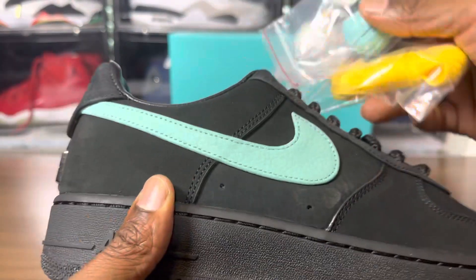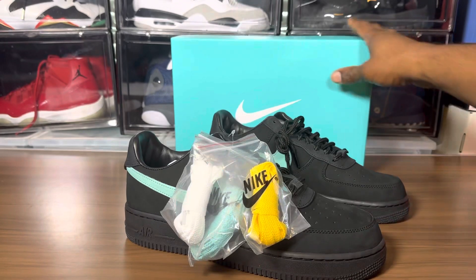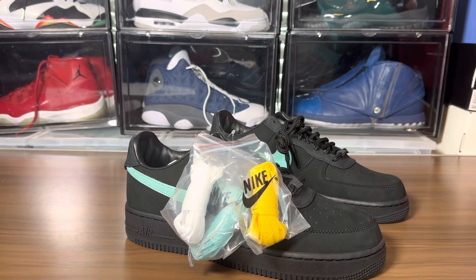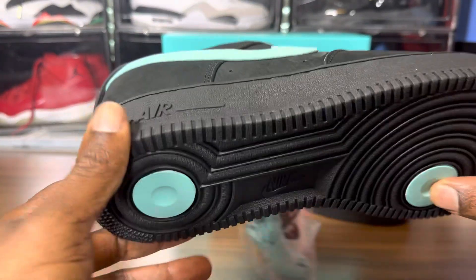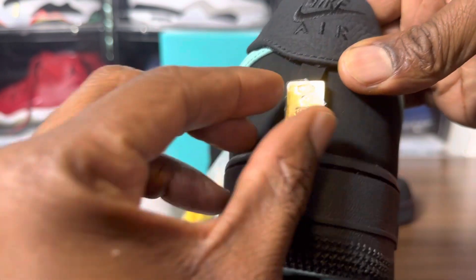Let's take a look — we got three laces: yellow, aqua, and white. Let's see what they call this color. If they call it aqua... black multi-color. You're not sure what this specific color is.